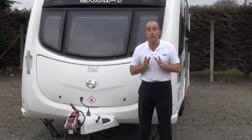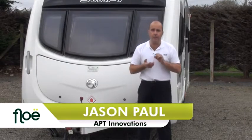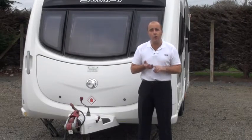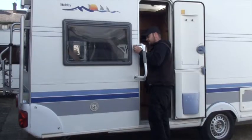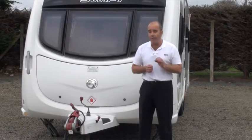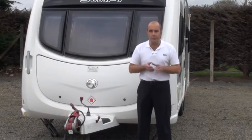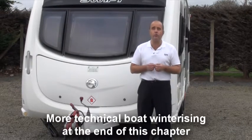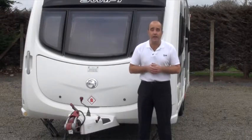Hi and thanks for joining me again. This is the winterizing chapter. Now whether it be a touring caravan, a motorhome or a boat, all of those particular properties will have their own yearly servicing requirements. So those are things you're going to need to look at in your own user handbook and speak to your own service engineers about. However, for each one of those properties there are common themes when it comes to winterizing. What I'm going to do is take you through some processes which a lay person like me can carry out as DIY.